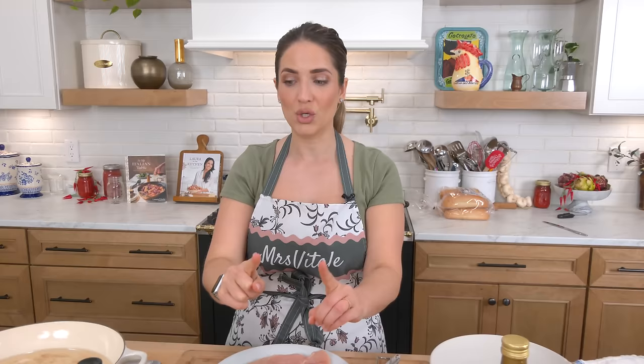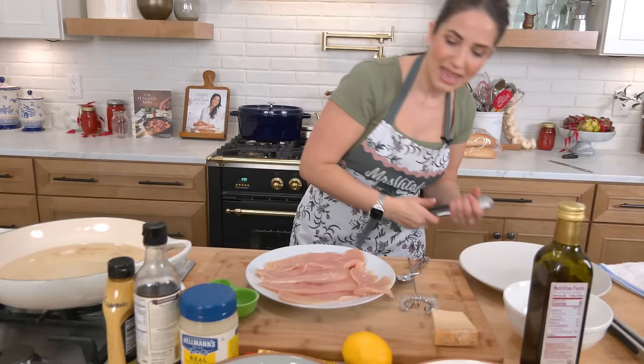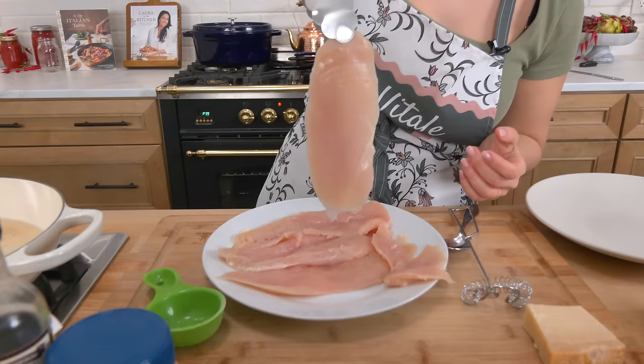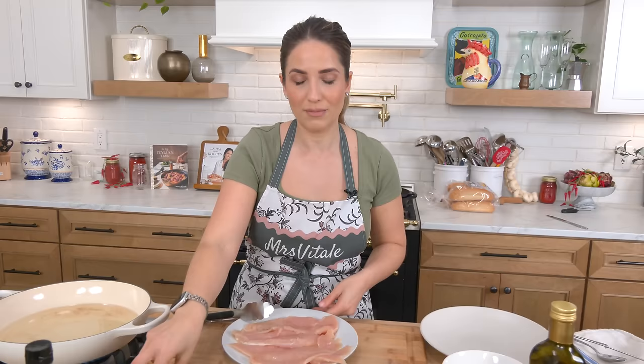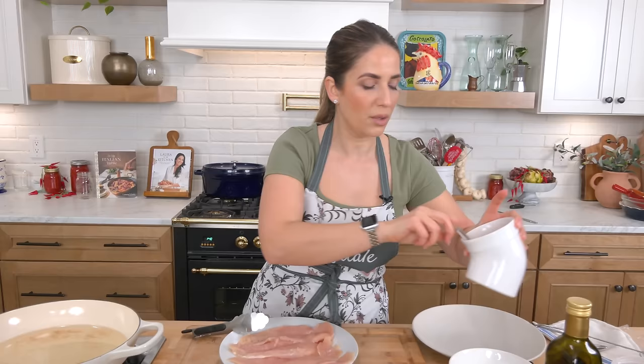We're going to start with the chicken cutlets. It's really important that your chicken is nice and thin. Mine's already clean, pounded nice and thinly. This is what you want it to look like because you want that cutlet to be so crispy and thin that when you layer your sandwich it doesn't feel overwhelming or too thick in your mouth. Everything has to be just right.